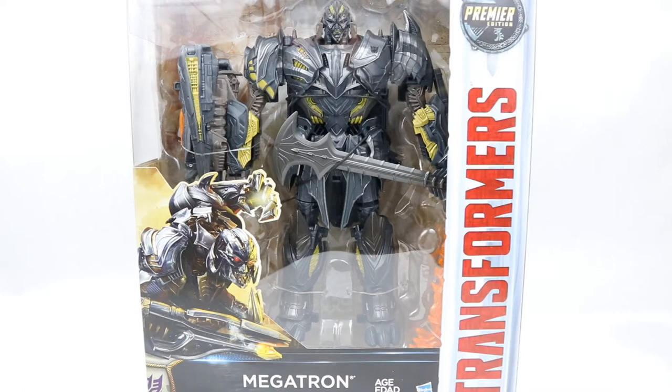Hi everyone and welcome to Home Reno Collectibles, where today we're going to be taking a look at the Transformers The Last Knight Leader Class Megatron. If you want to get this for yourself, you can go ahead and check out the link in the description below for Big Bad Toy Store, where you can find not only this but all of the other Transformers The Last Knight range as well.